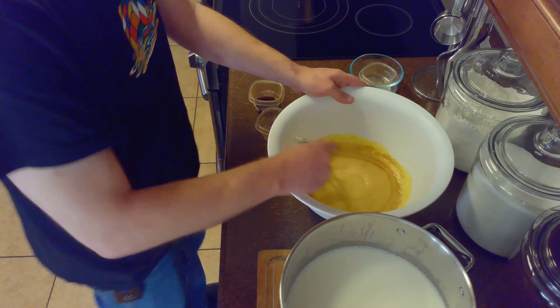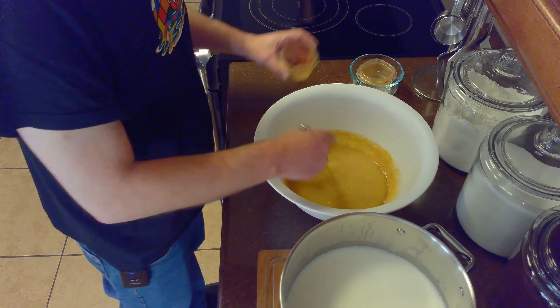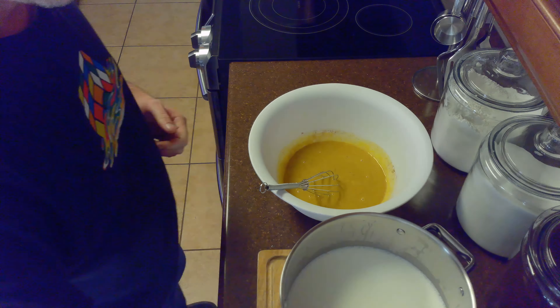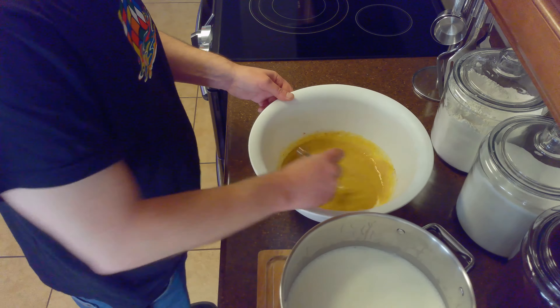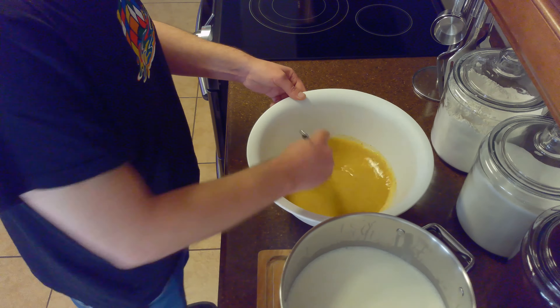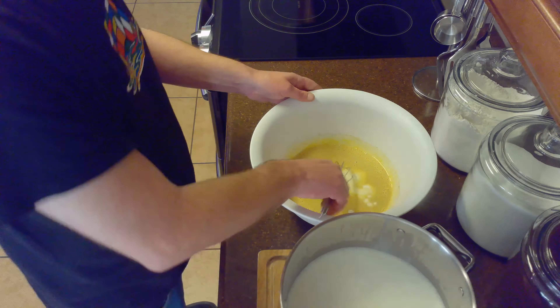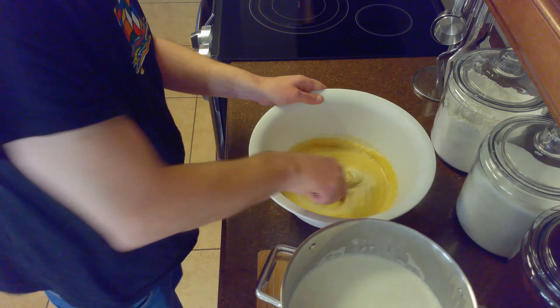Once we've beaten together our egg yolks, sugar, nutmeg, cinnamon, and vanilla, we'll temper the yolk mixture by slowly adding the milk and cream mixture a tablespoon or two at a time to ensure the egg yolks don't cook. Once the yolks have tempered, we can slowly add more of our heated cream and milk mixture.